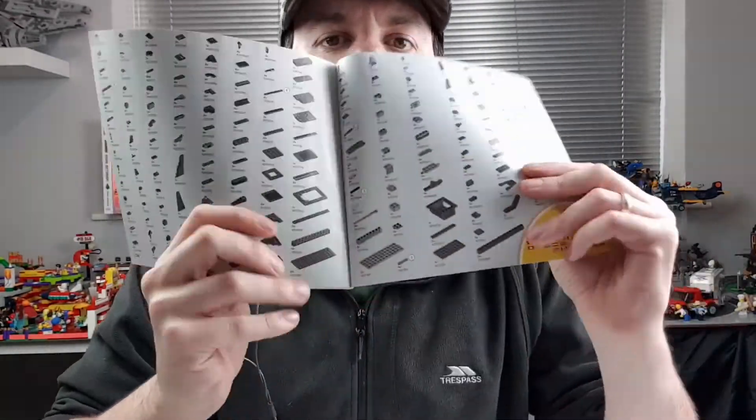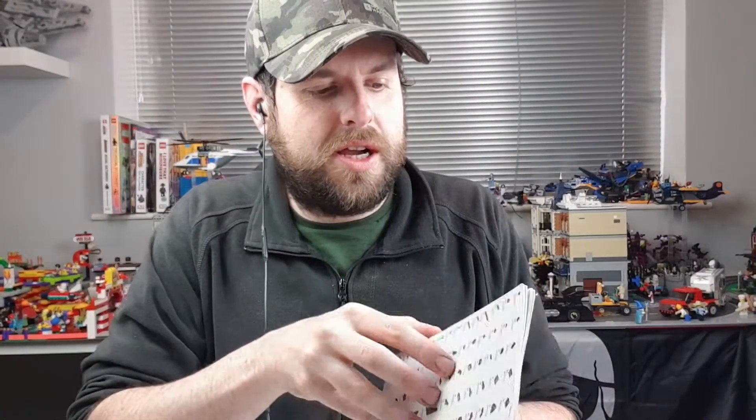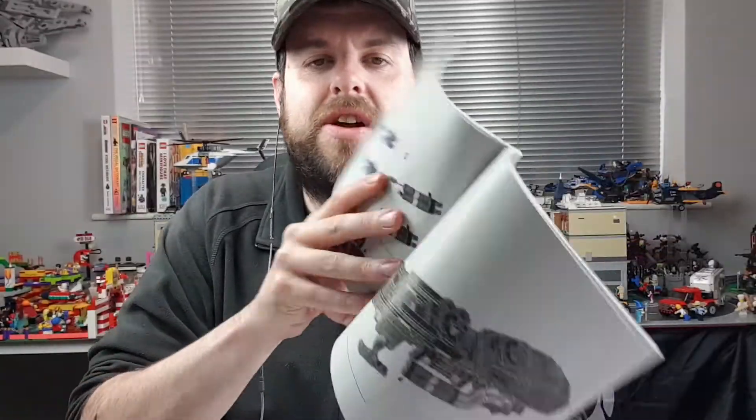Instructions as usual. We have the parts list and a random page — not going to show you too much because we want to see it all done. We've got four numbered bags as per usual, so I'm going to build it and see you in a bit for review time.